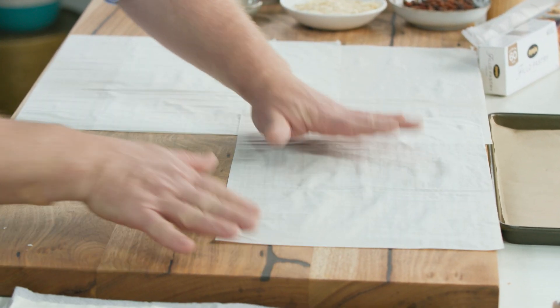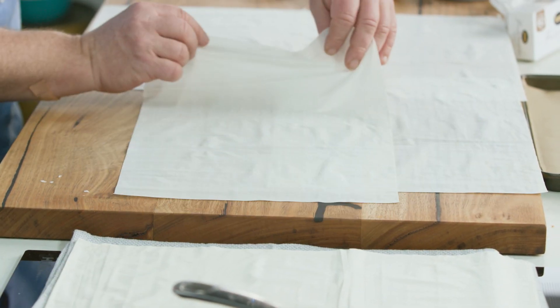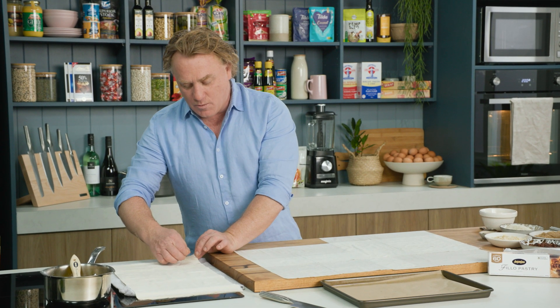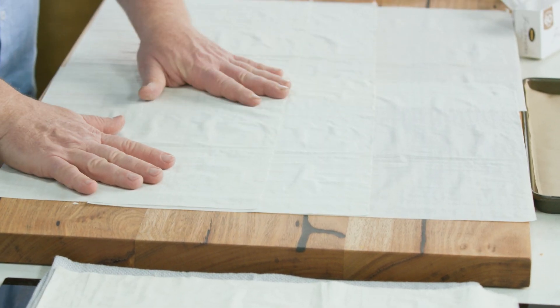I'll lay out six sheets, and if you wanted to and had a bigger bench you could lay out even more and make it longer, but this will be the perfect size to fit on that tray. That's something you need to keep in mind when you're making a dish like this — how are we going to cook it and is the tray big enough to go into the oven?